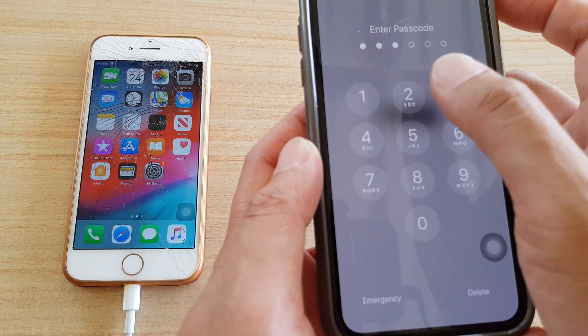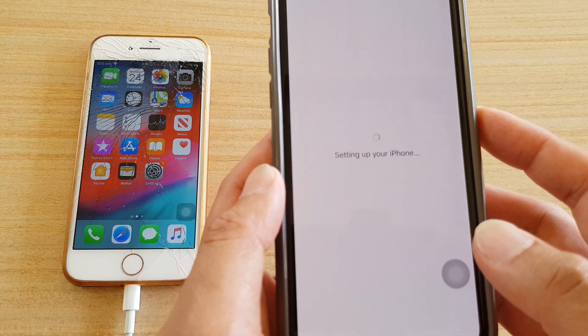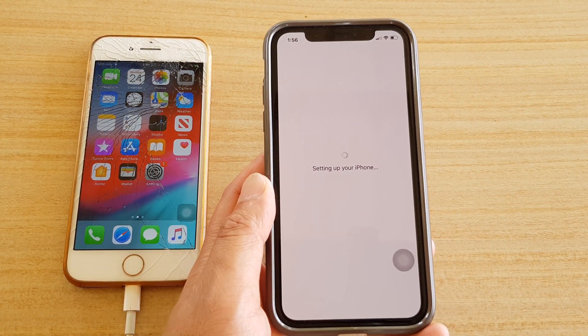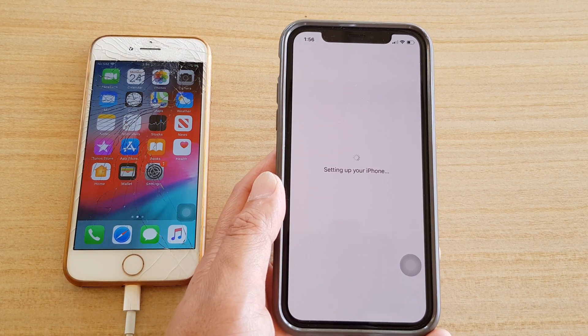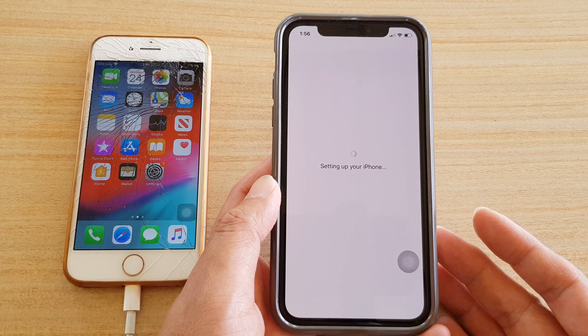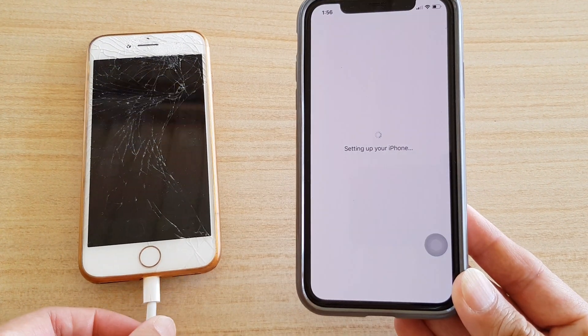I'm entering the password and tapping Continue. I'm kind of glad that error came up where it said the data transfer was cancelled, because if you were to face the same problem, at least you'd know how to fix it by simply plugging in the charger cable.